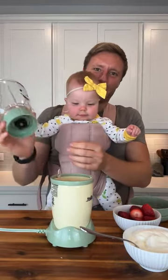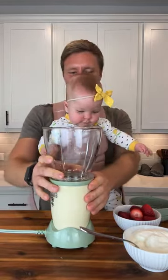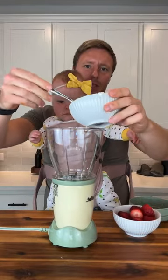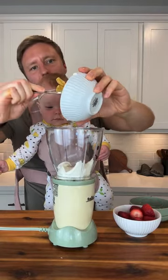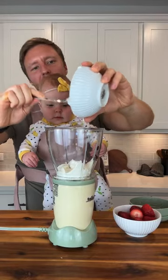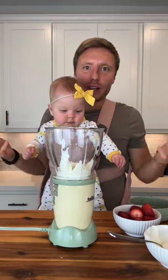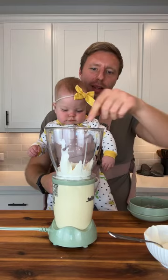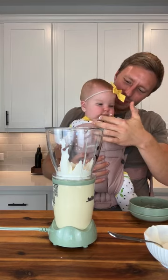She is an absolute cuteness. Sophia, you're grabbing the blender! Here you go, put it on. All right, so we've got that. Now we're going to scoop the yogurt in. Do you want to help me scoop the yogurt, Sophia? I don't know what the ratios are — we're just going to blend it and check for our desired consistency. We got plain regular Greek yogurt, unsweetened and unflavored.